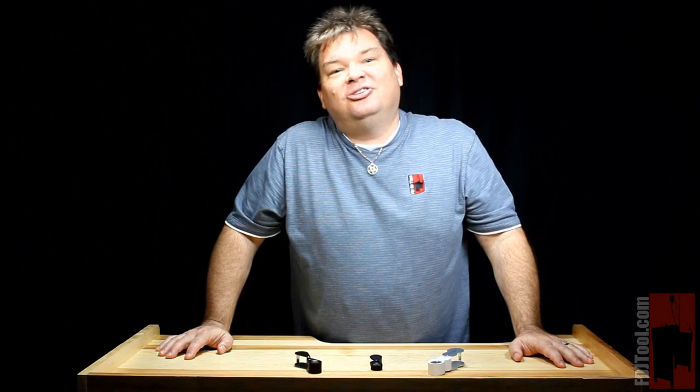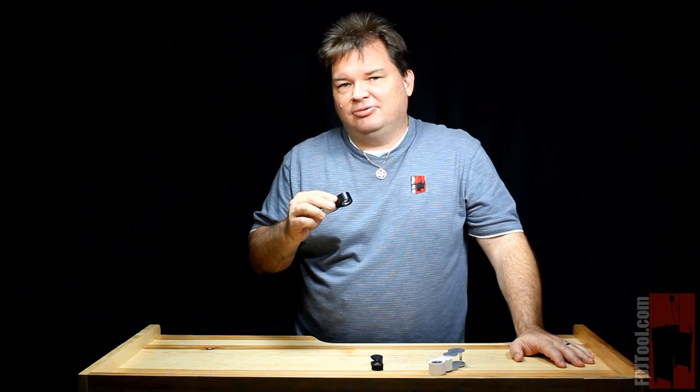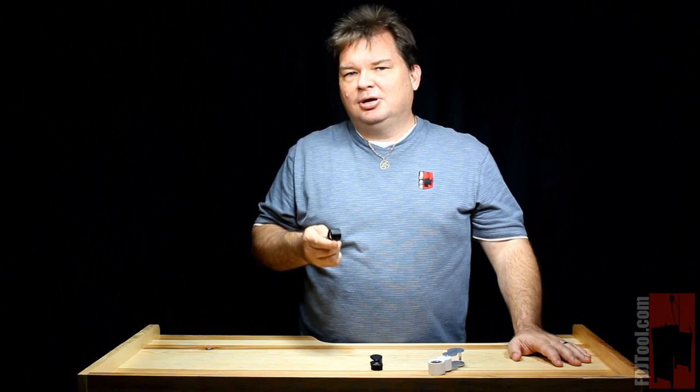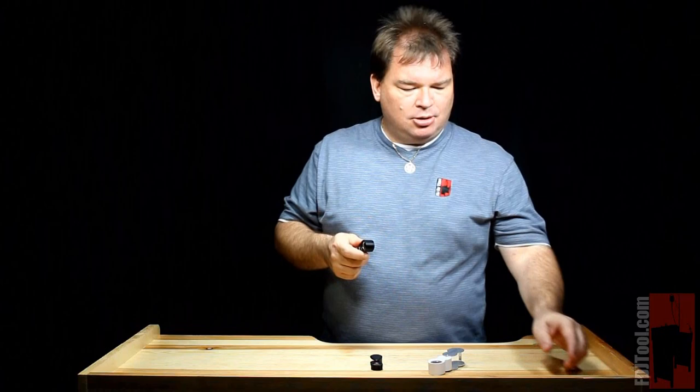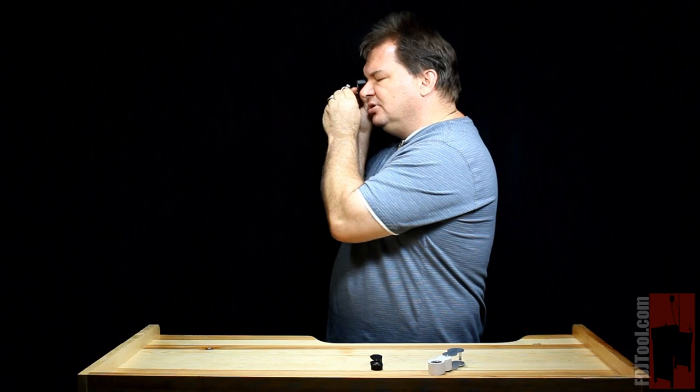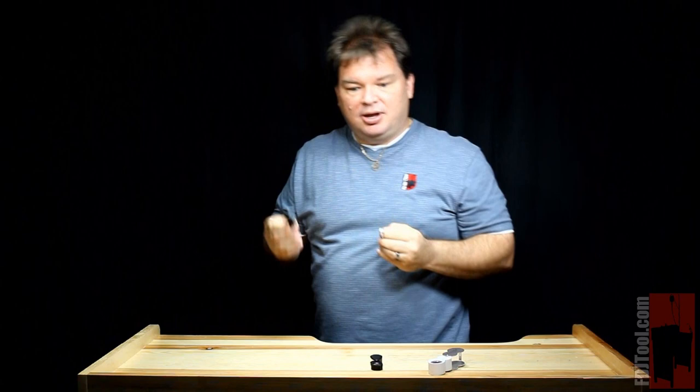Something else to think about when looking at loupes is magnification. In the jewelry industry, 10 power is the standard for triplets and other magnifiers. However, some people are looking for 20 power loupes, 30 power loupes, even stronger. With those high magnifications, there are some situations you should be aware of. When using a 10 power loupe, you only need to hold the item about an inch away from the lens in order for it to be in focus. That gives you some room to move around — quite a comfortable situation.